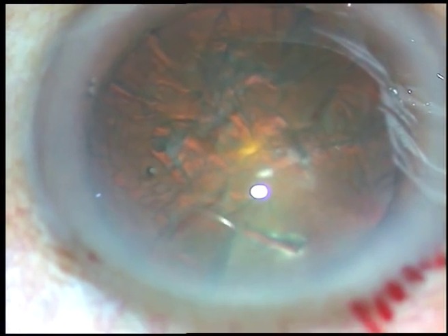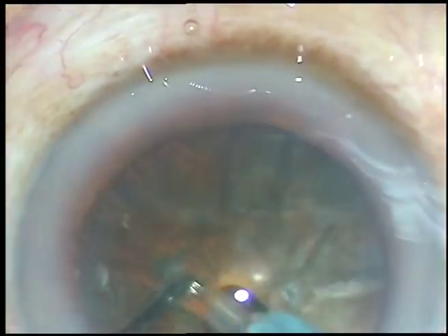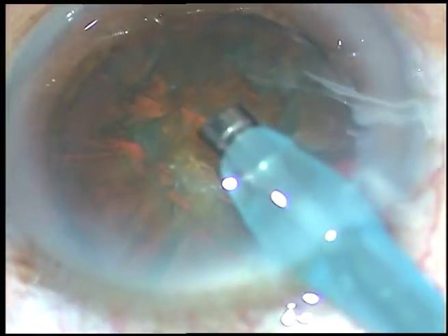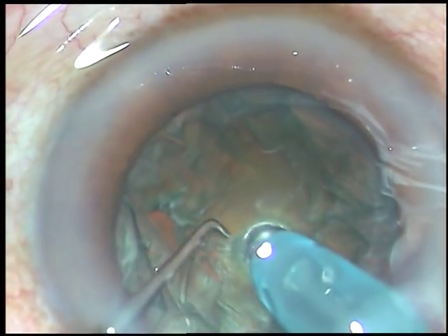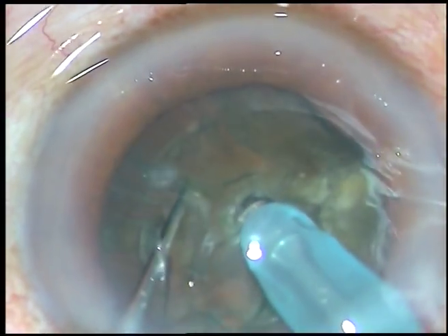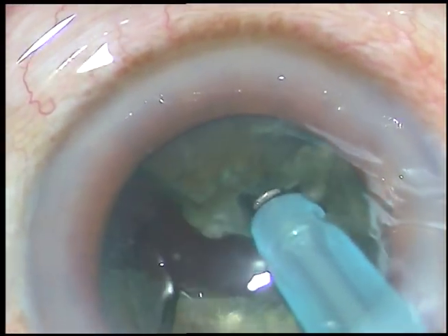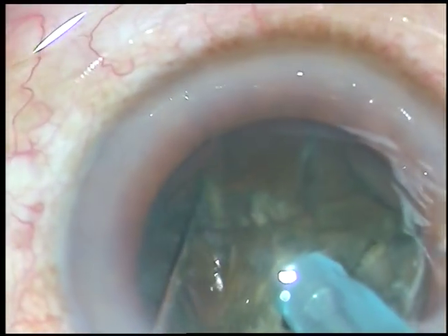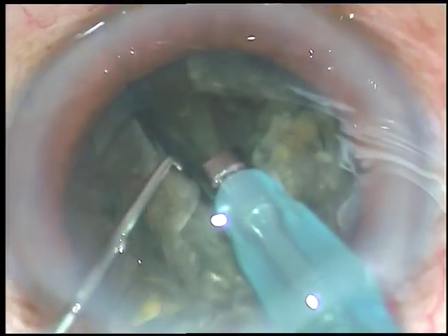Now is the time to introduce the tip of the FACO handpiece. This is the Oertli Catalyst 3 FACO machine and I am in FACO 2 mode from the very beginning — not FACO 1. FACO 2 mode means high vacuum, high flow rate, and adequate amount of ultrasonic energy. FACO power used in this case is 65%, flow rate is 45 ml per minute, and vacuum is 450 mmHg.